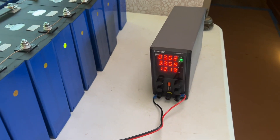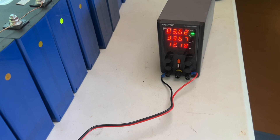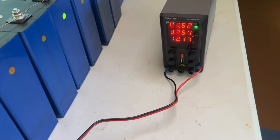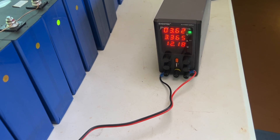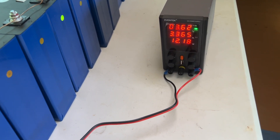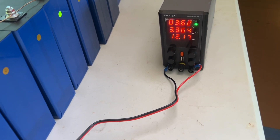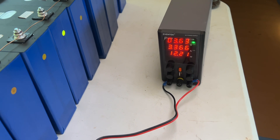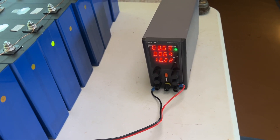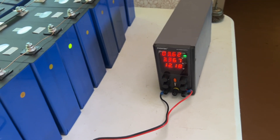It's been a week now, believe it or not, top balancing these batteries. We're now down to 3.36 amps going in. You can see I'm balancing them up to 3.62 to 3.64 volts, and the amount of watts going in right now is 12.18 to 12.21. But this 3.36 amperage has to go down to zero, and when it gets there, they will all be at the same voltage and the same state of charge.